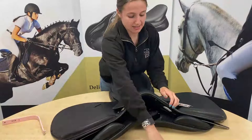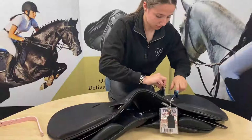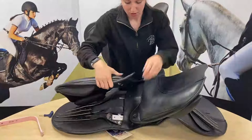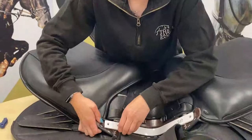Now I'm going to do the same by the D-ring and just take that screw out. Now if we turn the saddle back over with all the screws out, we'll be able to take this bar out. Pull the panels a little bit out of the way, and make sure the right end is facing you — that's the way you want to put the new bar in as well. If you pull your tree at the top, it should just pop out.